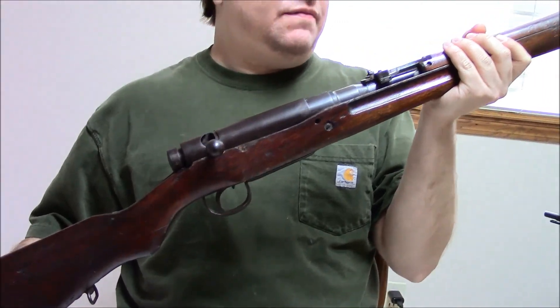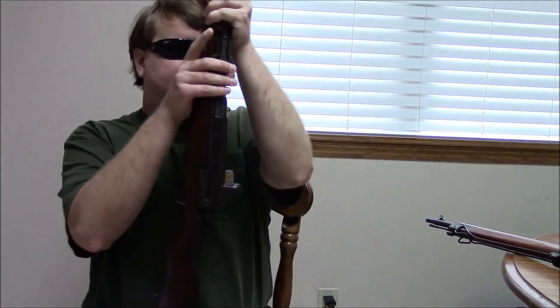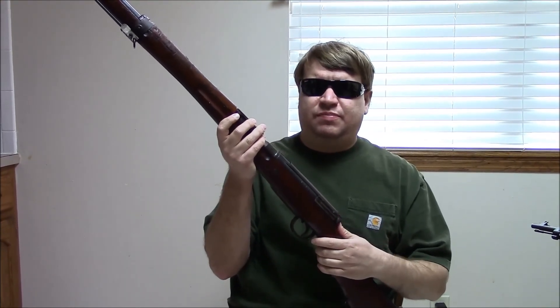To start off with, we'll have the Type 99 Arisaka. In Japan, they had gone up against the 8mm Mauser round while fighting in China during the 1920s and 1930s. While the 6.5mm was a very good anti-personnel cartridge, it didn't have a lot of penetration. So it was decided to design a new cartridge for the Arisaka, which became 7.7.